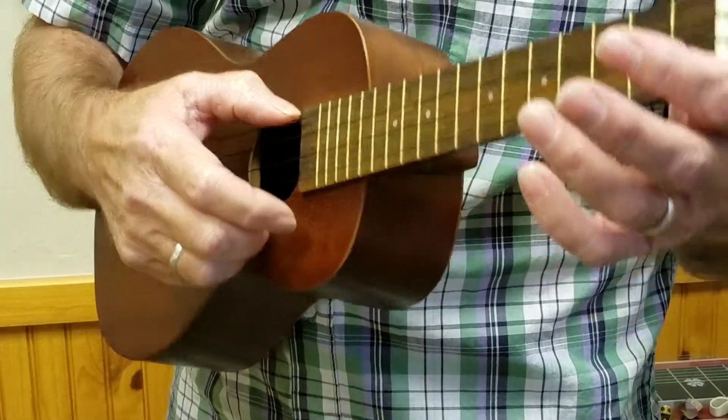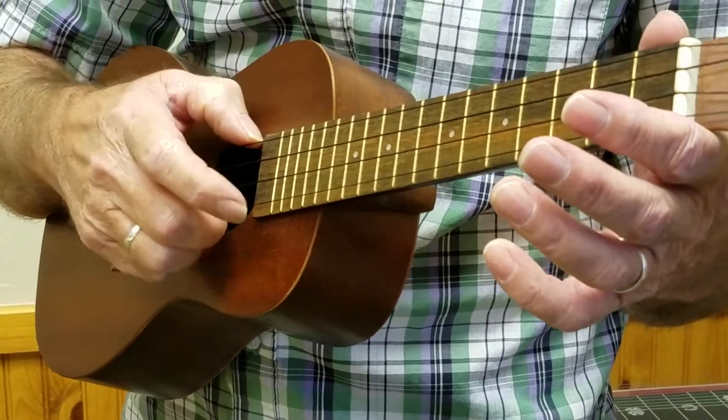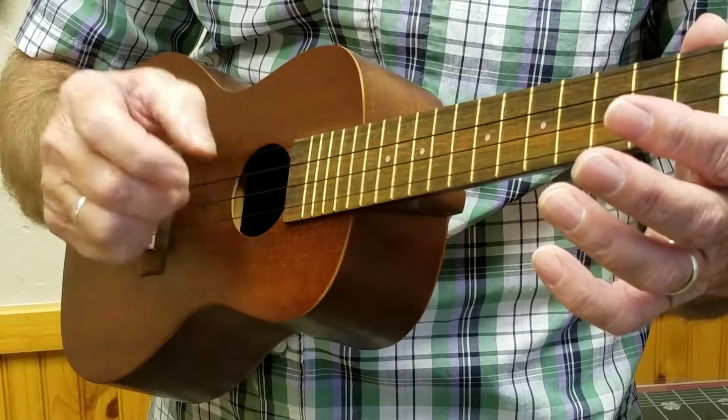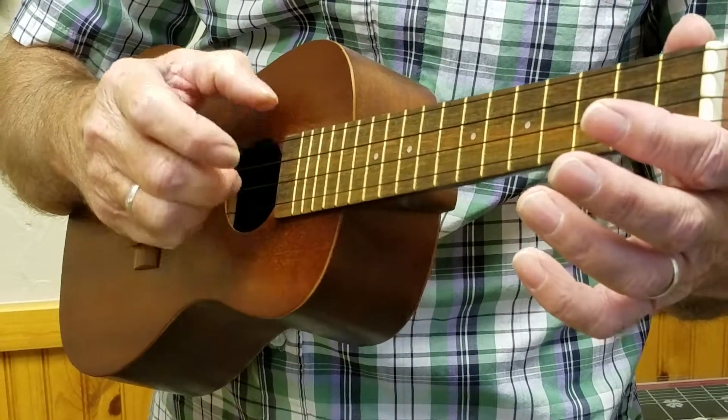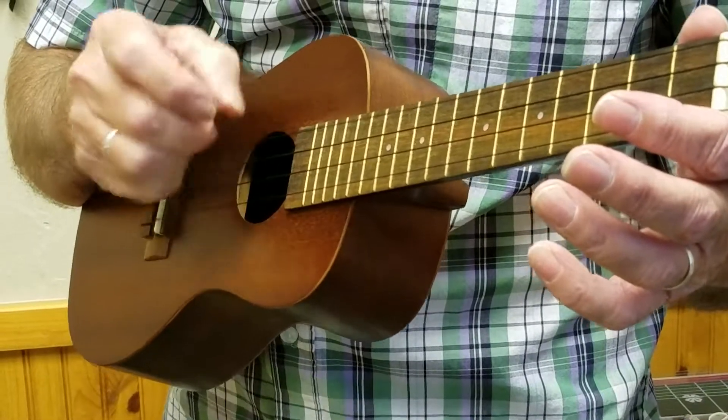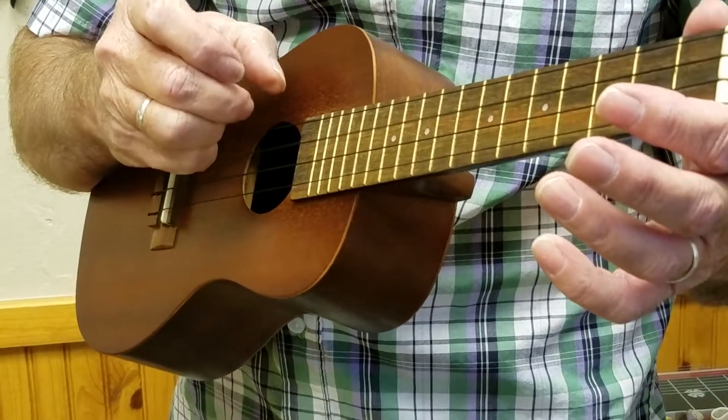Just one more thing. Now we're going to learn how to close our hand. So if you want to play the first string or the second string, you move your hand and finger in just a little bit. So now my fingers are real close together.